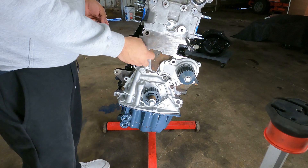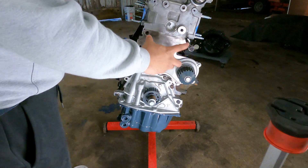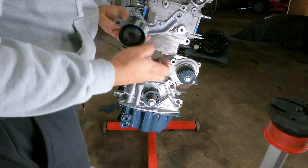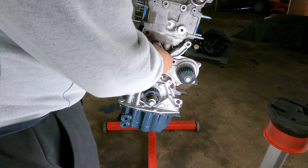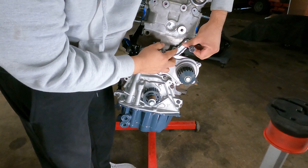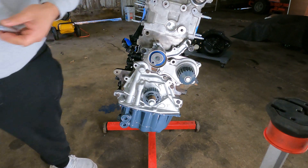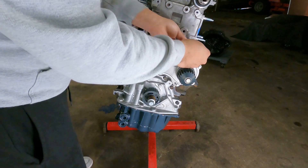First thing we're going to do is take this M8 bolt — we're going to put our tensioner in here. We need this mounting bolt for our brace right here for the side mounts. We're going to take this off and put some blue Loctite on it — this essentially is going to hold it in place. Torque this with a 15mm to 40–45 foot-pounds.